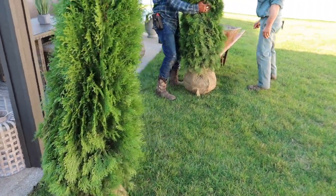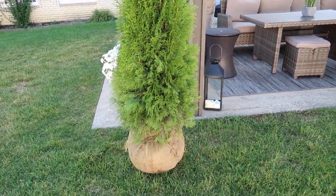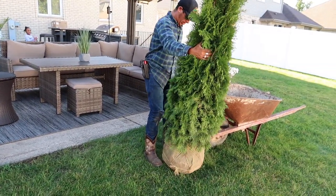Eduardo just pulled up so we are going to be getting started and I'm going to be taking you guys along. As you can imagine, this process took several days — this is just day one where my landscaper came by and delivered the evergreen trees.